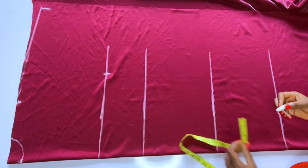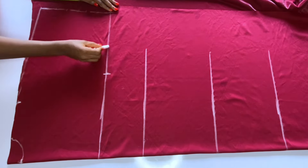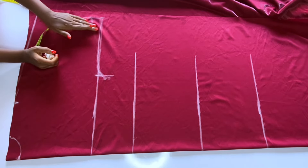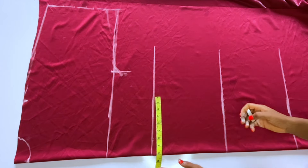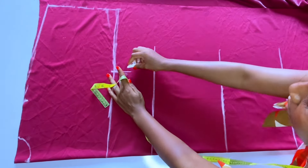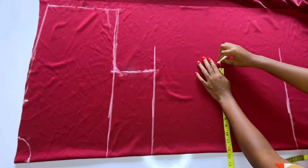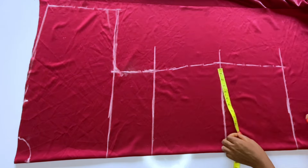Divide your bust by four and add an extra 1.5 or two inches for ease. Then you will connect down your sleeve length to that chest line and curve. At the waist, there's no need for waist measurements — the waist is free; you'll make it adjustable with a drawstring. Just mark down your bust measurement from bust to waist. At the hip, divide by four and add two inches or 1.5 inches for ease, then connect from waist to hip line and down to the full length.